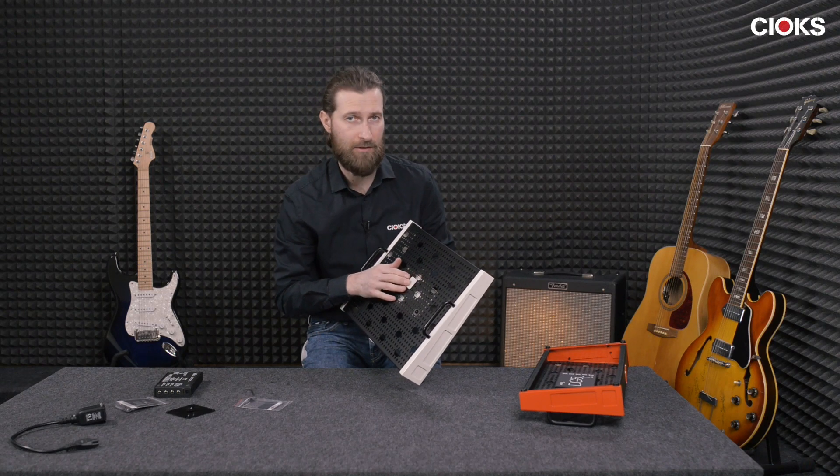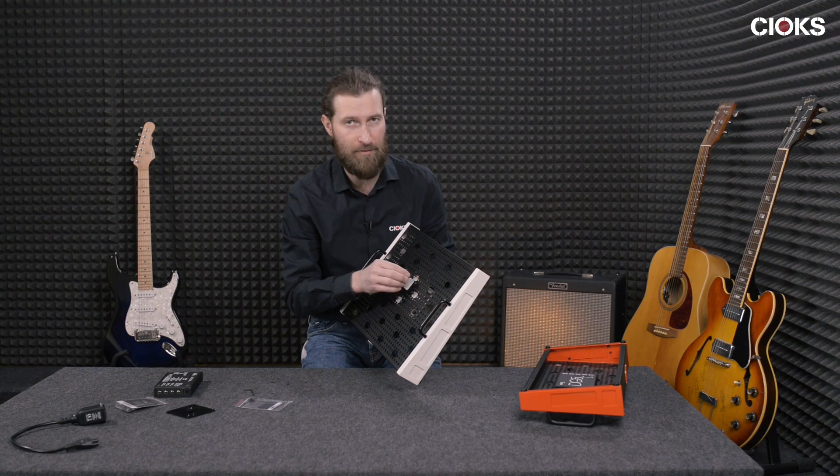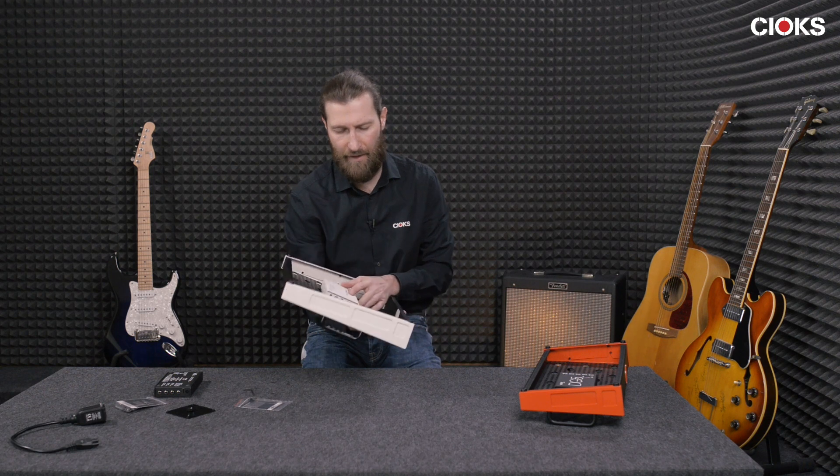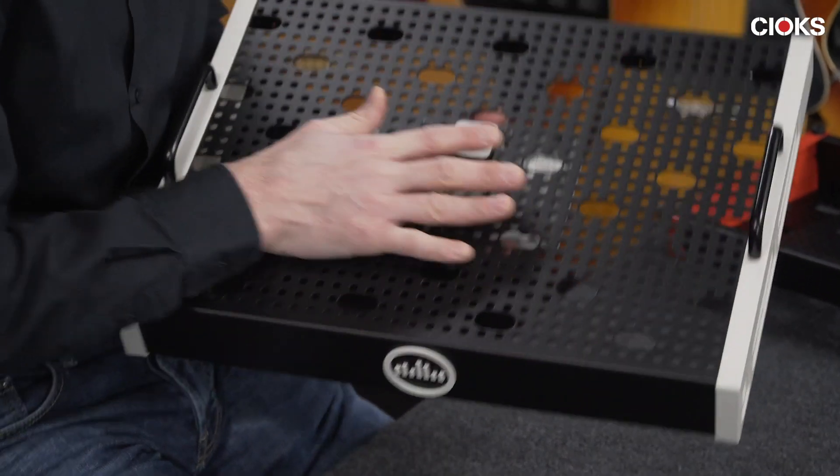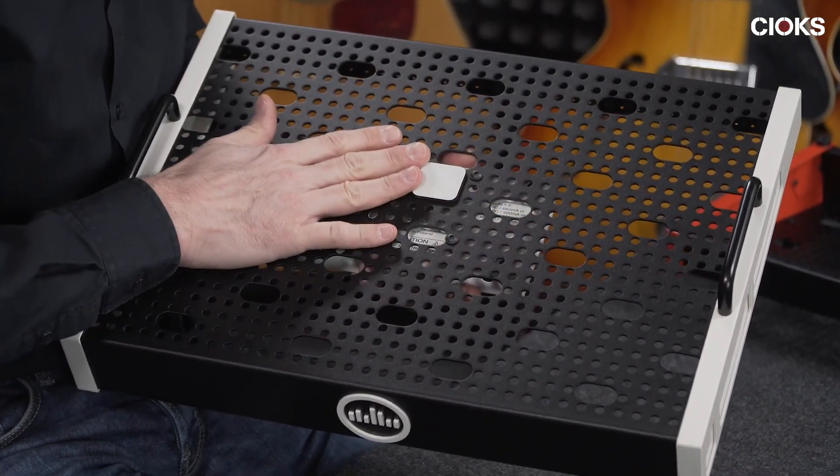If you want to move or remove a pedal from the board, you will have to remove the power supply first and then do rearrangements to your pedals.